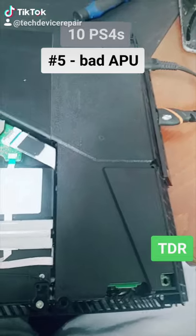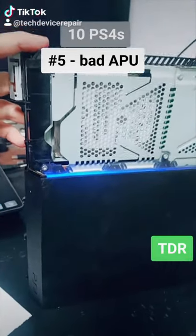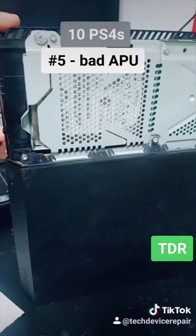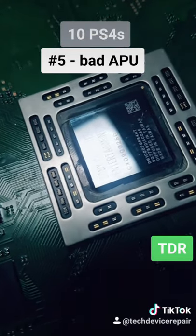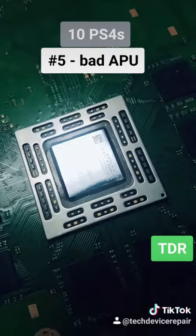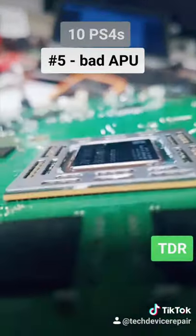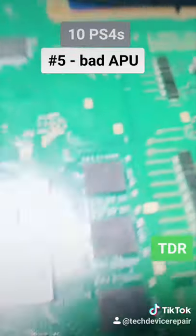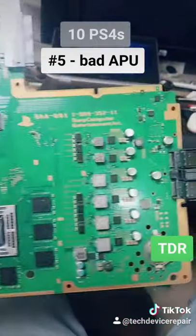Known working power supply in here — it turns off right away. Unbelievable. Another one with a fried APU. If you don't know how to fix these, just don't touch them. You will fry the APU and make it look like this. This is disgusting — another loss. This board is useless.